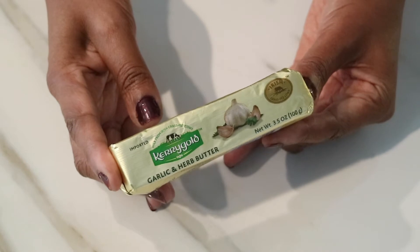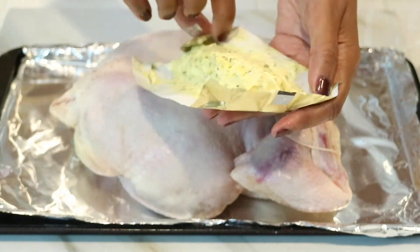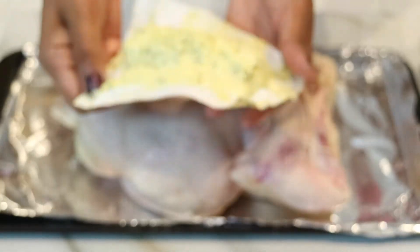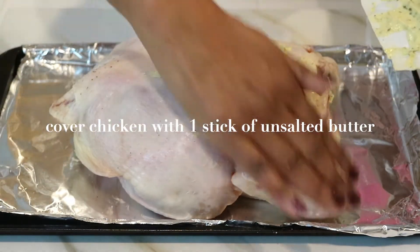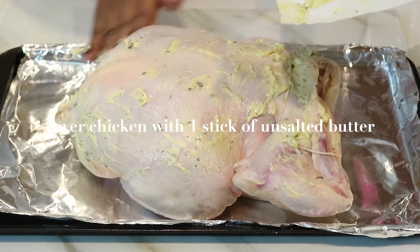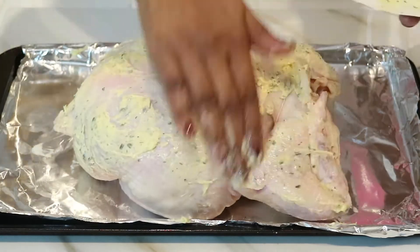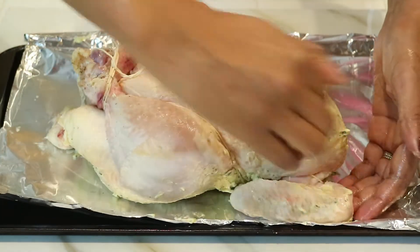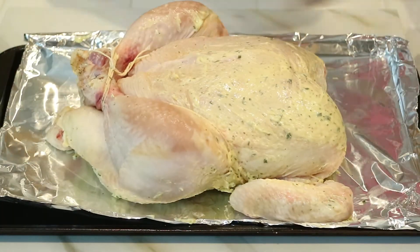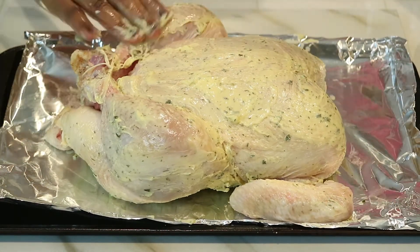Now I'm ready to show you that one ingredient that I really believe makes the perfect and delicious baked chicken — and that's a whole stick of butter. I like to use the Perigold garlic and herb butter, which is already flavored and really delicious. You can find it at most grocery stores. I left it out overnight so it's creamy and soft and easy to rub. I'm going to rub the entire stick, starting on the back of the chicken, then flip it over and rub the rest on top. If you have unsalted regular butter you can use that too, but I really recommend the Perigold garlic and herb butter — it just adds another level of flavor.